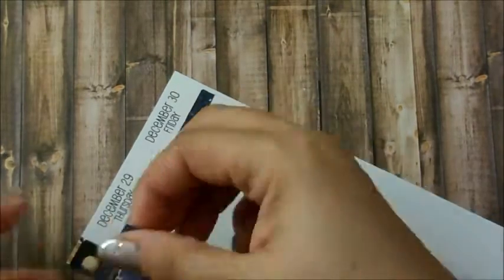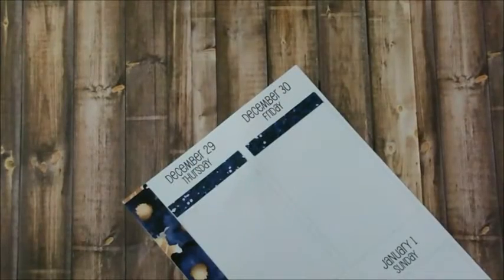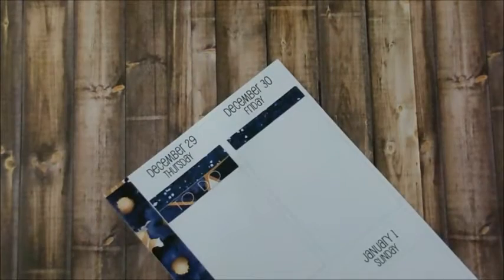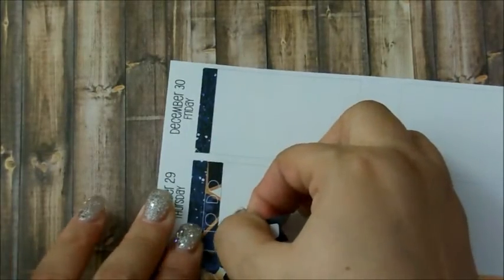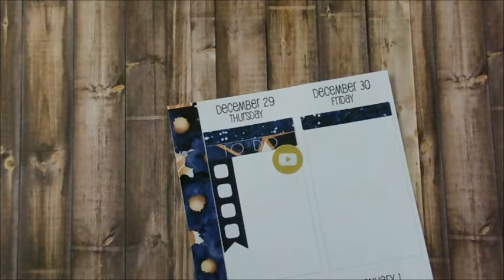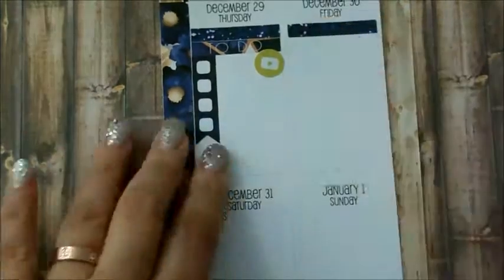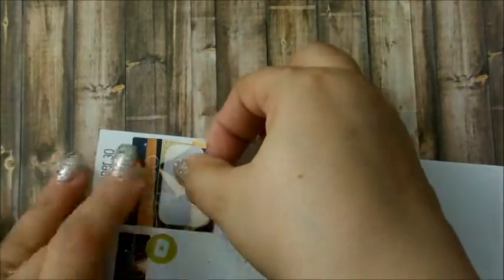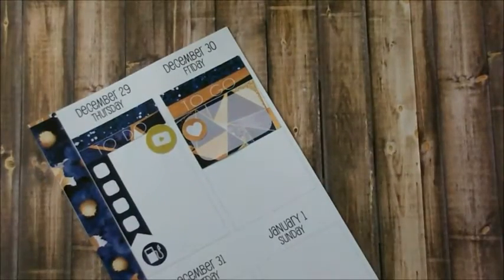For Thursday I'm going to do another YouTube to-do list. I'm going to film another plan with me for the same week but on my new Recollection Coil Planner, so definitely stay tuned for that — it might come a little late because my camera situation is ridiculous. I'm also going to fill up on gas because there's supposed to be a really bad snowstorm coming, so I want to make sure my car has gas so the tank won't freeze.